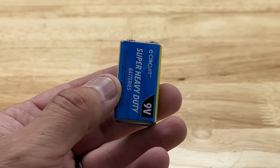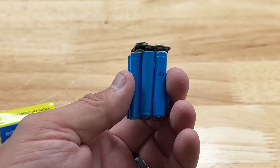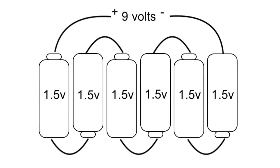Have you ever wondered what's inside a 9 volt battery? It's really just a bunch of individual batteries connected in series, just like this. They'll be in different shapes, but a lot of times they're cylindrical batteries that are 1.5 volts, connected in series to give you 9 volts.